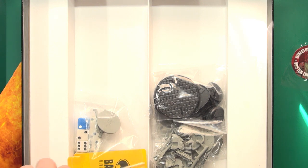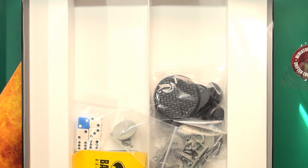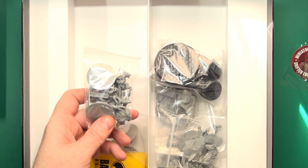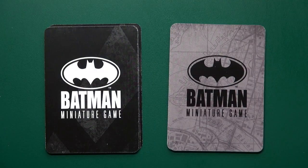And then we get into our miniatures and cards. I am going to build these and then we can come back and take a look at those and the app as well. So don't go away. All right, I'm back.